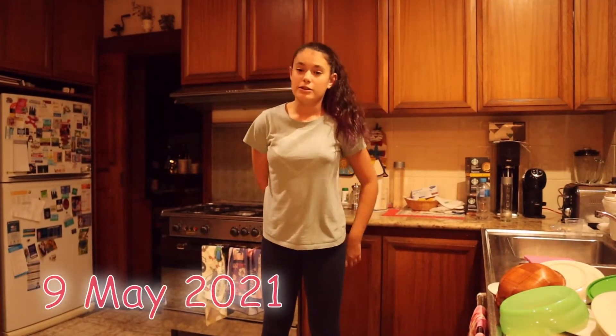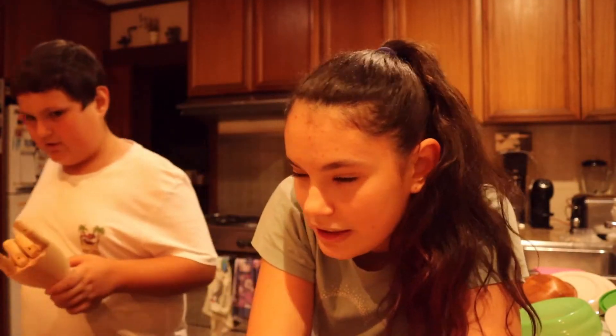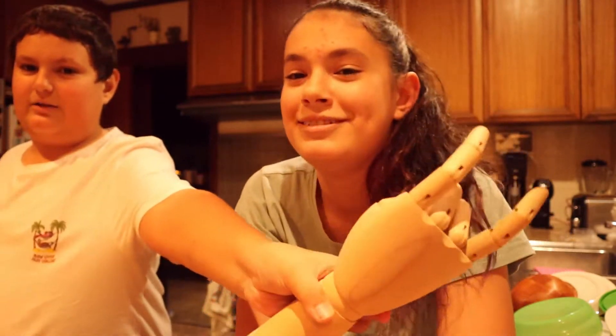Hi guys, it's Julie, welcome back to my channel. Today me and my brother are going to be making dinner — it's Mother's Day. This might sound a bit odd, but if you know Italians, you'll know we probably eat pasta like 27 times a week. So being a 15-year-old Italian who eats pasta that often, I don't actually know how to make it amazingly.